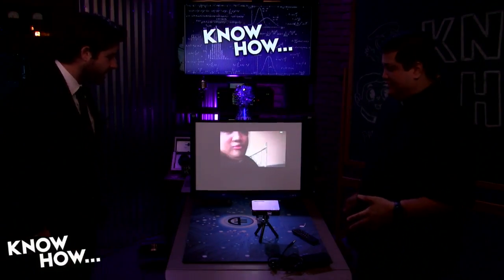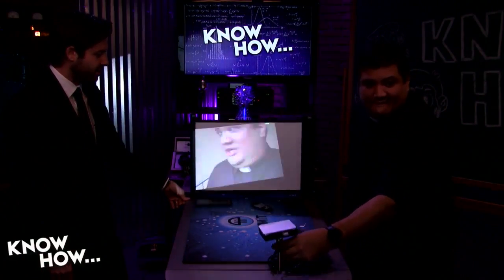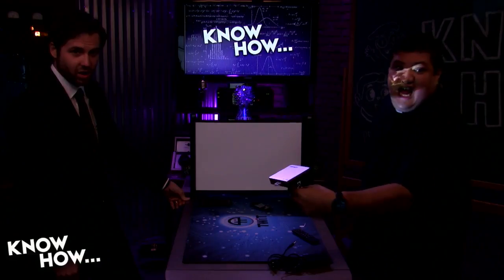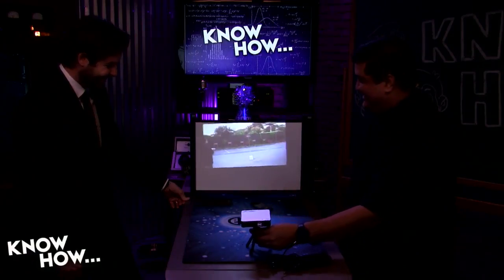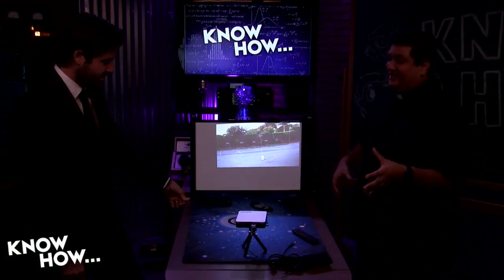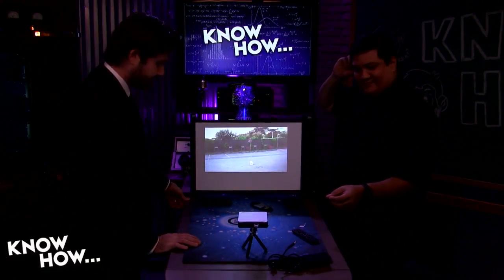Actually, look — you can kind of see it. We're having too much fun. What I like about something like this is this unit has so many possibilities. We could use this on many, many different projects here on KnowHow. How about that? That's pretty cool.